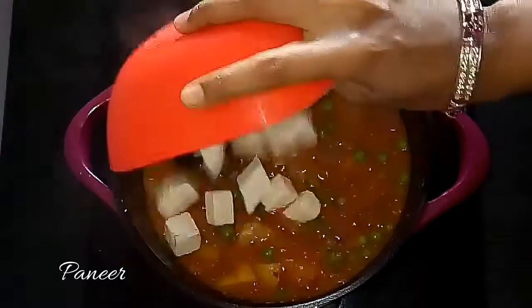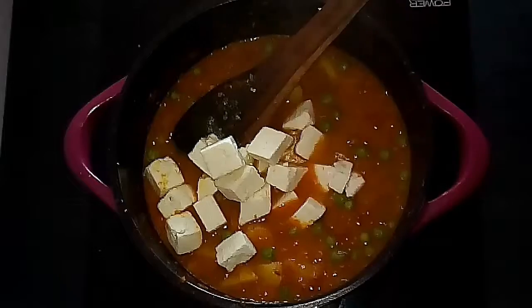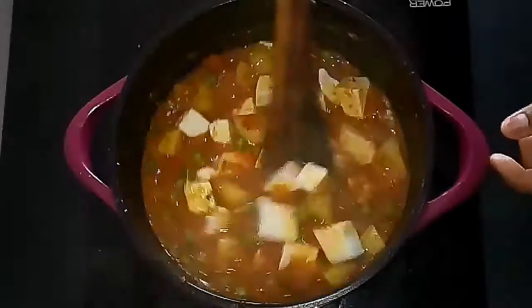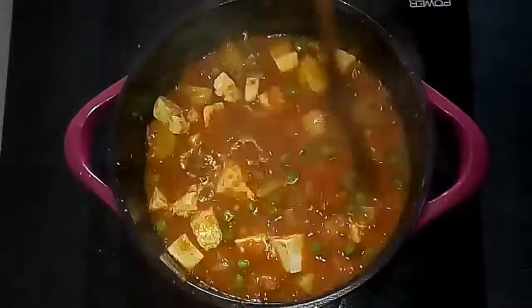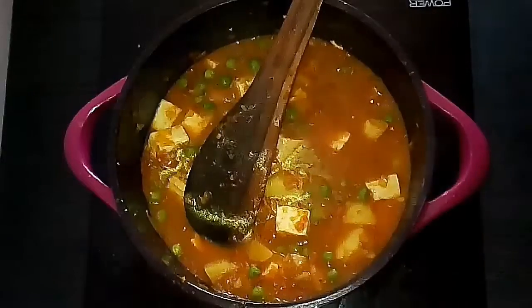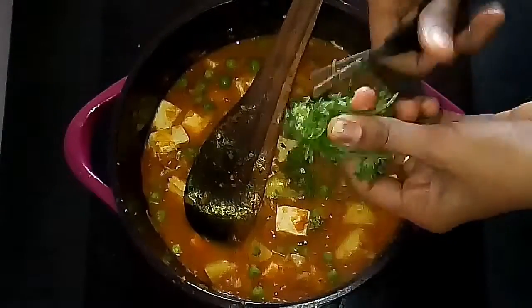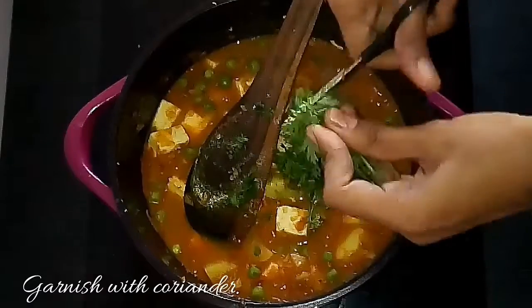Finally, once they start to boil, add the chopped or diced paneer and mix everything together well. Aloo Paneer Matar is ready — as I said, this is a very simple home-style gravy. Garnish with fresh coriander leaves chopped into fine pieces.